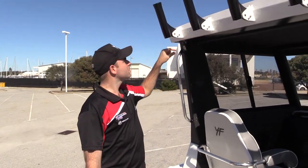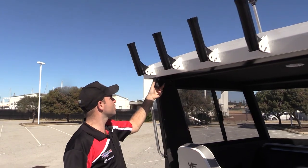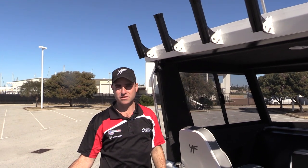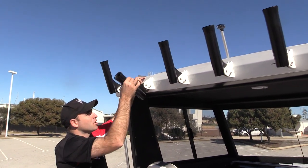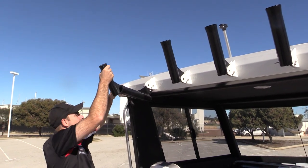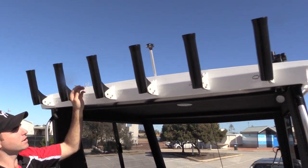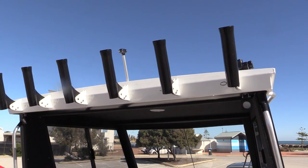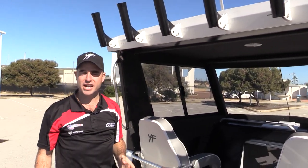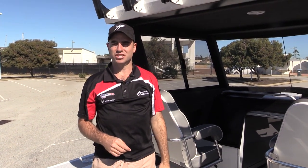Up top we have an LED light kit — LED lights on port and starboard side that we can angle to give us light on the back deck. There are also the real easy rod holders on the roof that just pop down, giving us nice easy access to our rods. Right at the very top is our all-round white anchor light. As standard from the factory, all your navigational lighting is included — LED navigation lights, all-round white light, and an automatic bilge pump system.